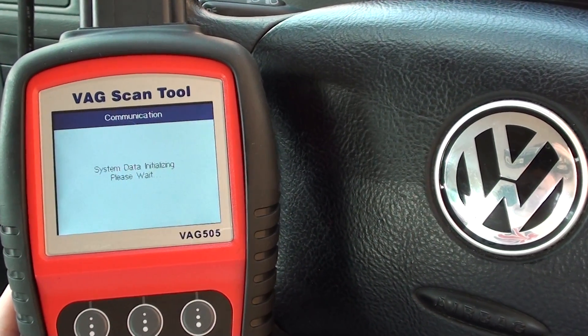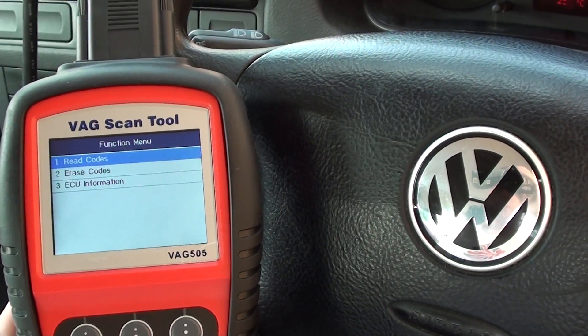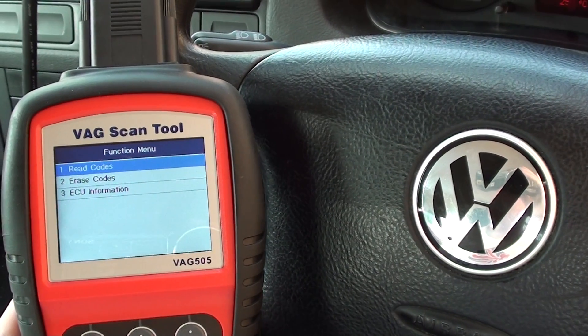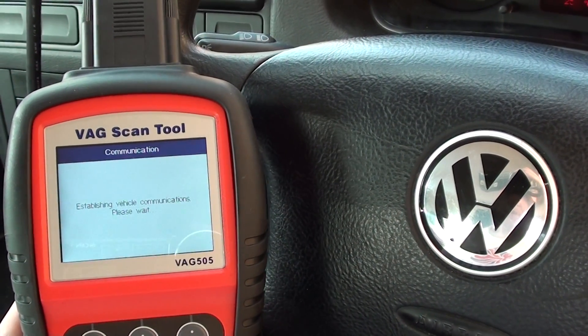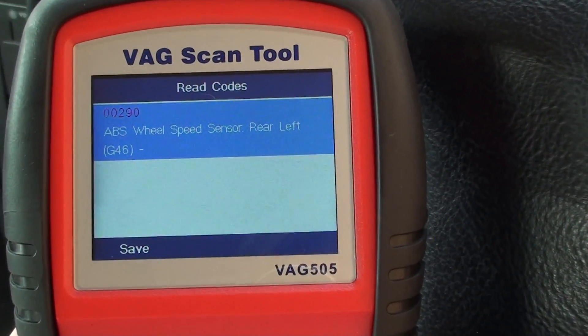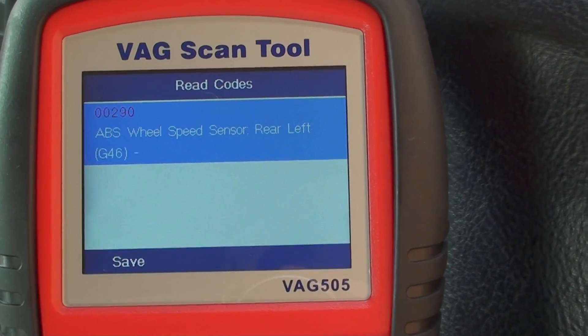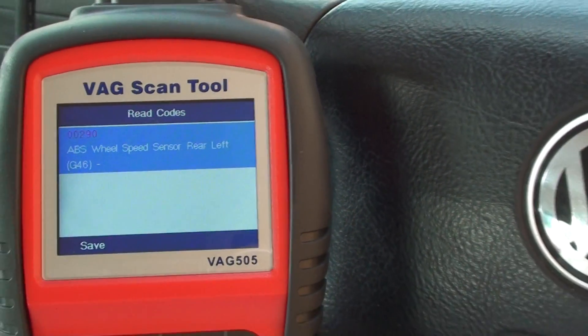It's just connecting with the ABS system now, and once it's done that, it will allow us to read the codes and find out what the problem is. We've got here fault code 00290 — ABS wheel speed sensor rear left — which indicates there is a problem with the ABS sensor on the rear left.